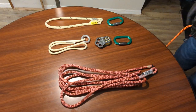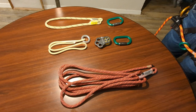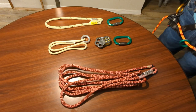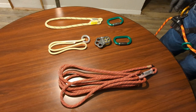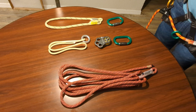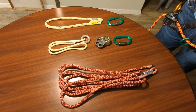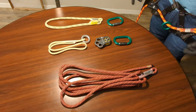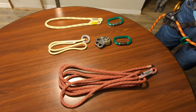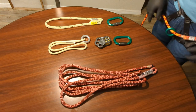Welcome back everyone. In this episode we're going to talk about something really important to the arborist, which is their lanyard — specifically my favorite lanyard setup and all the specific pieces of equipment required to make it. If you're looking to make a lanyard and you don't know what to buy, how to make it, or how to assemble it, this video is for you. We're going to go one by one through all the pieces of equipment.